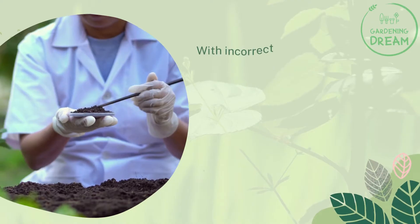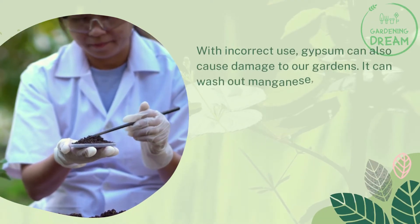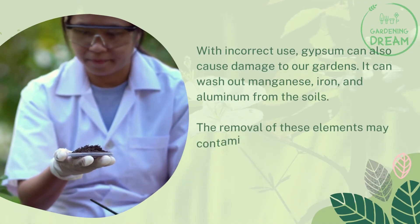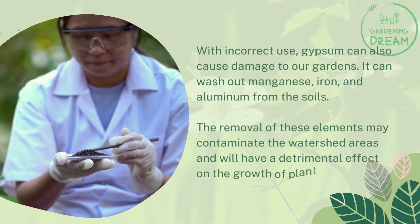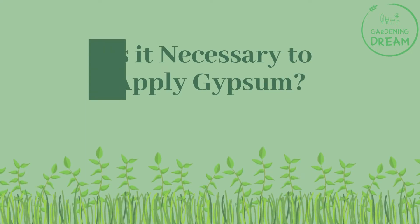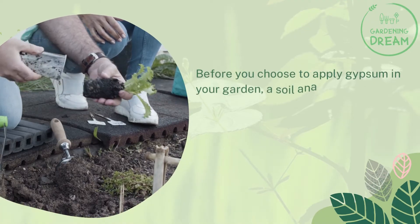Can gypsum cause harm to plants and soil? With incorrect use, gypsum can also cause damage to gardens. It can wash out manganese, iron, and aluminum from the soil. The removal of these elements may contaminate watershed areas and have a detrimental effect on plant growth.